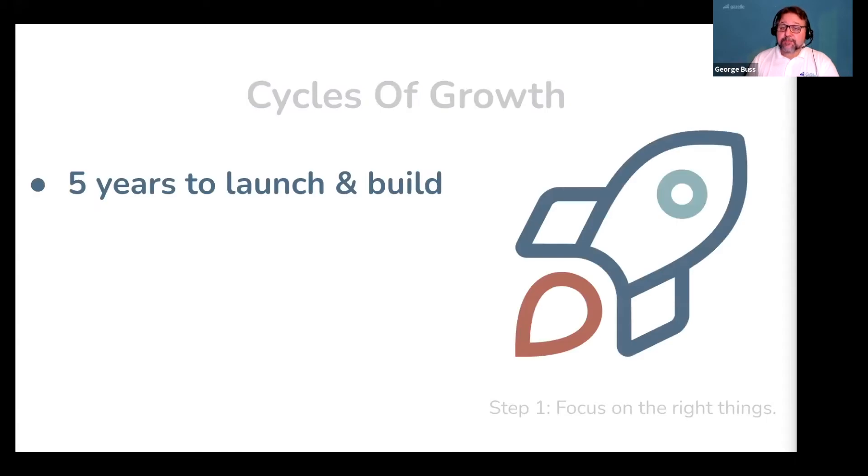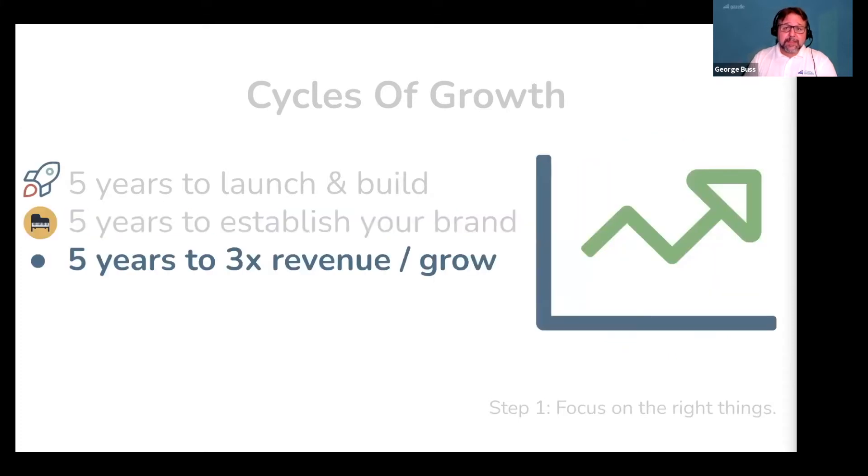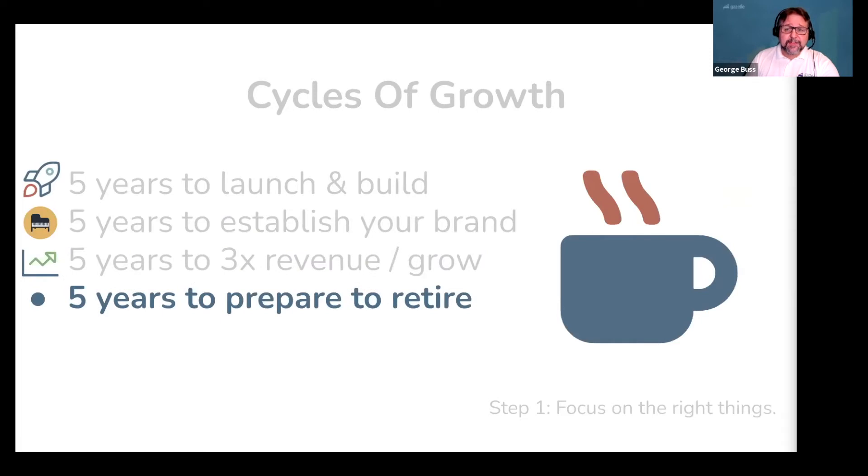Five years to launch and build from nothing — it can take less, but five years is a good conservative estimate to get everything running really smoothly. Five years to fully establish your brand — again, this can be done in less time if you bring in a professional. And about five years the first time you set a goal to triple revenue, and this one's repeatable. And when you're ready to think about retiring, five years is more than enough to prepare an exit strategy and sell your business.